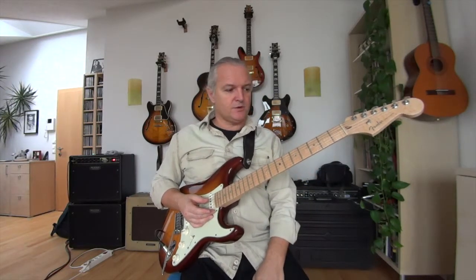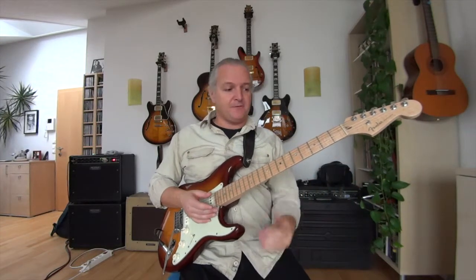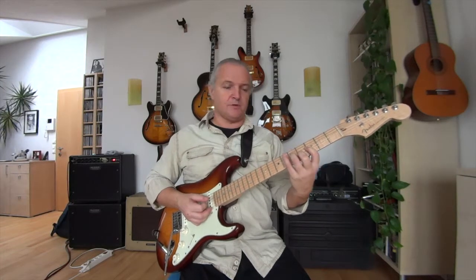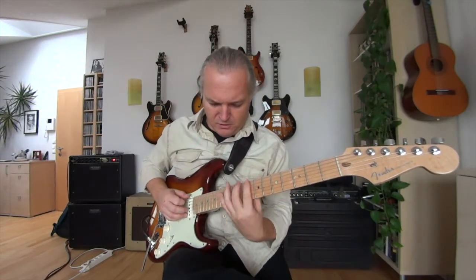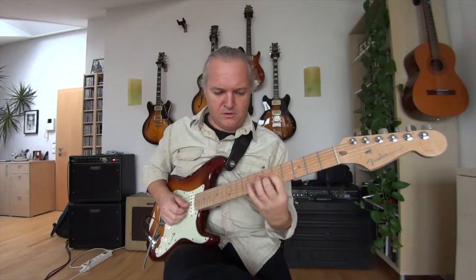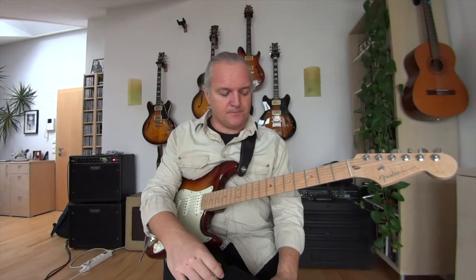The first mode I didn't cover was Phrygian. C Phrygian is the third mode in Ab major. The IV chord in the key of Ab is Db and the V chord is Eb. So I put these two chords above my C bass note. You can hear a little bit of that Phrygian sound — the backing and the scale are one sound.